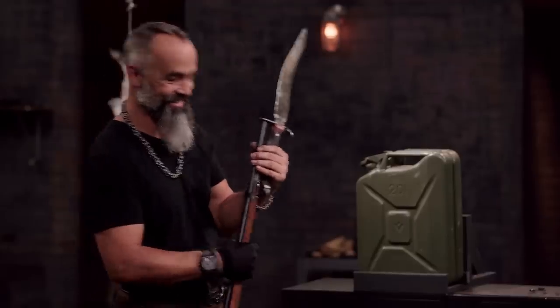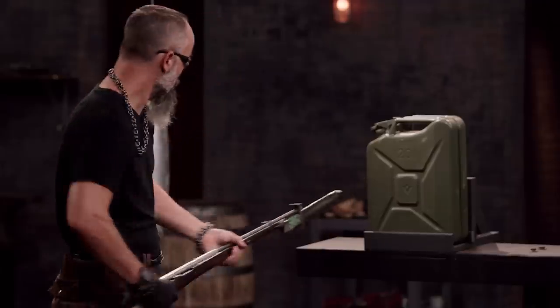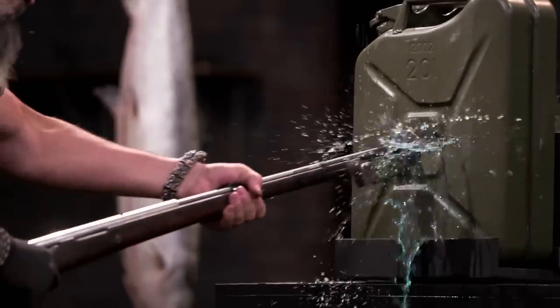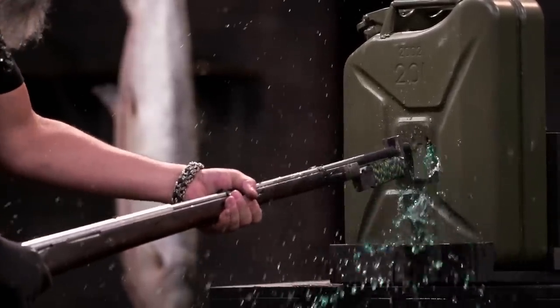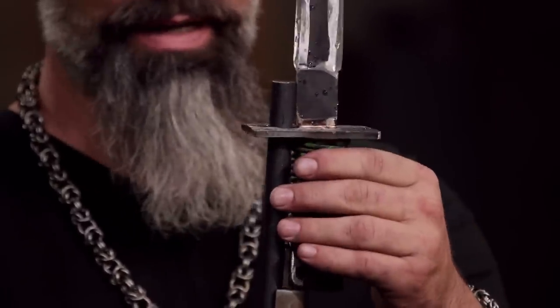Matt, you ready? No. We're going to do it anyway. All right. It was a big relief to see the blade stab through like it was supposed to do. Matt, not too bad. It probably had the loosest fit of all of the bayonets, but your blade pierced into the can very easily. Well done. Thank you.